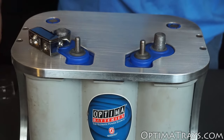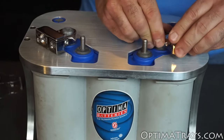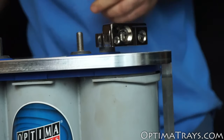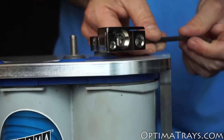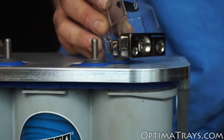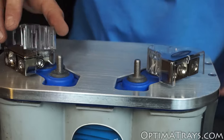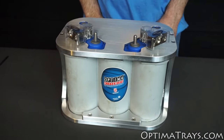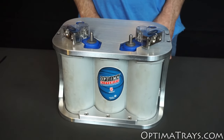So even on the negative side, we set this down and put it down as far as it'll go, and even then there's still the gap needed to prevent the battery from shorting out. And that is how you install the battery terminals and keep the battery from shorting out.